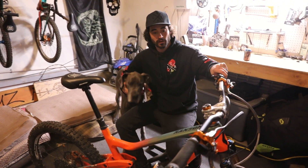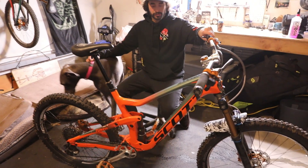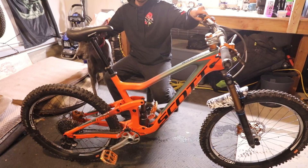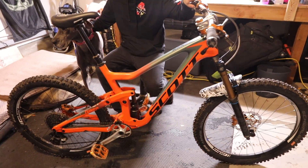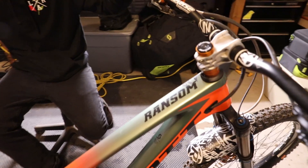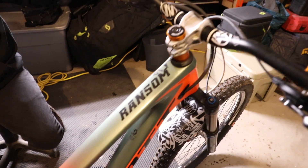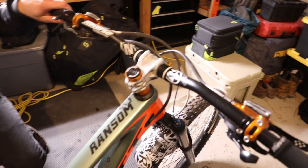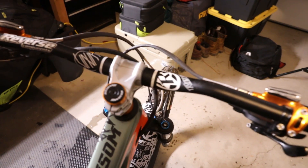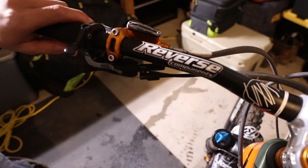So this is my trail bike. I'm riding a Scott Ransom. It's a 7-inch travel trail bike, which I like a lot because I like to ride aggressively even when you've got to pedal up and ride down — this bike does it all for me. Once again the Reverse Niko Vink product line, with a different sized bar: 35mm rise with a 7 degree back sweep on this bike.